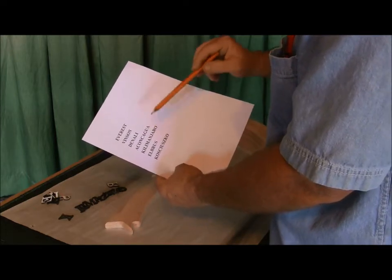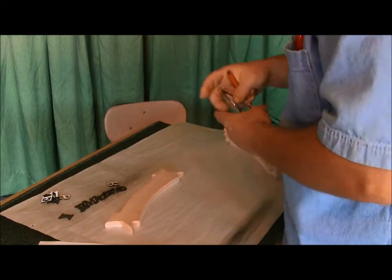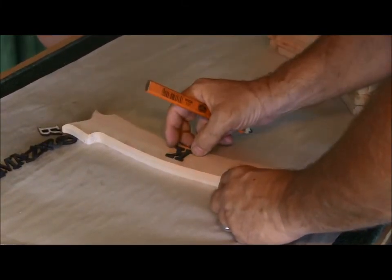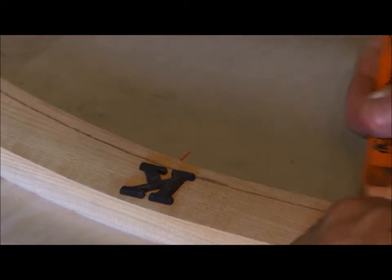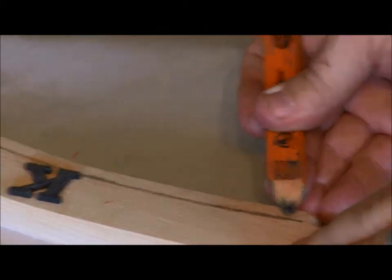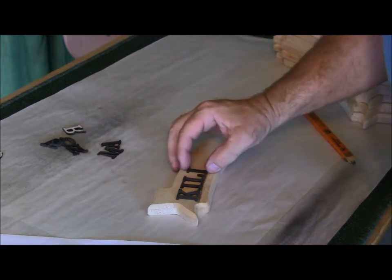Kilimanjaro is 11 characters long, so I'll lay that one out — if it fits, the rest will fit too. The first thing I've got to do is get my lines on the board. Rather than using a square, I'm going to set the letter right in the center of the board, take my pencil, and draw a line guiding it with my fingers along the edge of the board. That gives me a line to go by.